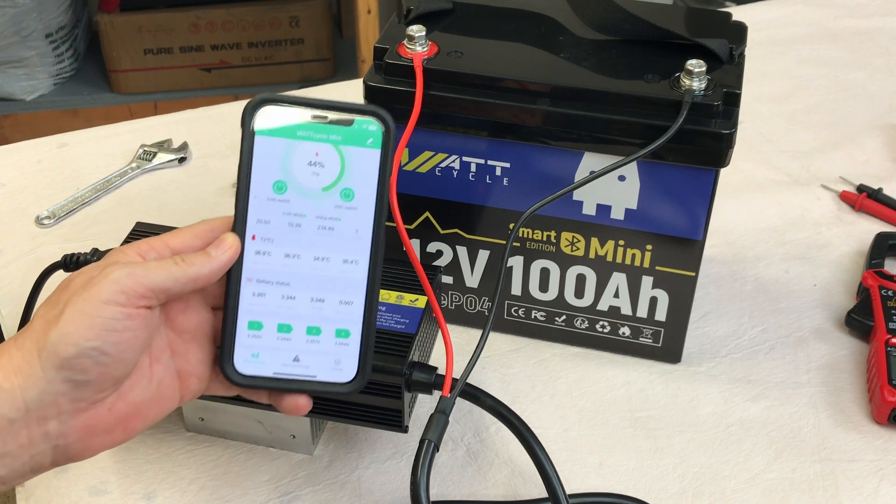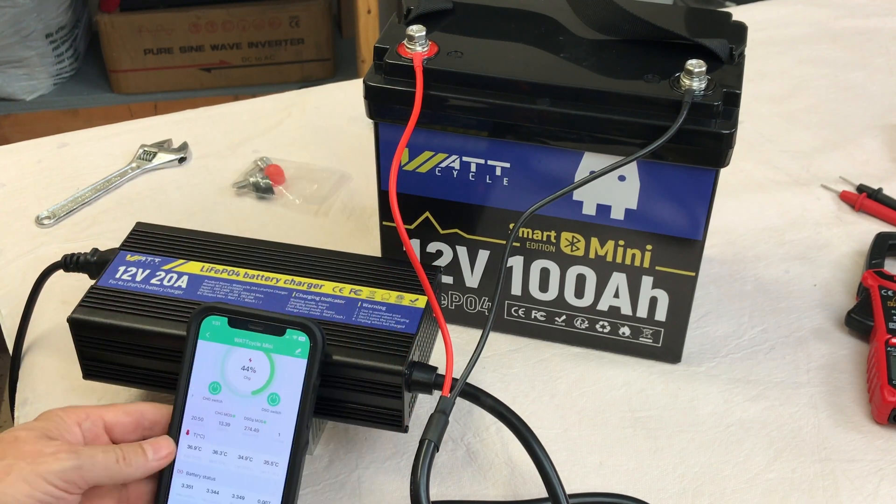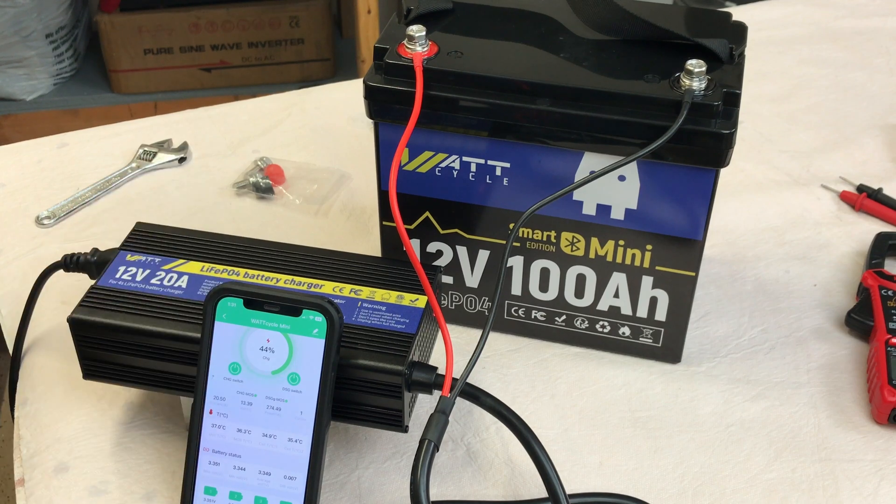I really like the app. We'll come back when this gets topped off and then we'll get set up and do a capacity test — 100 amp hours or 1280 watt hours — and we'll see how it does.